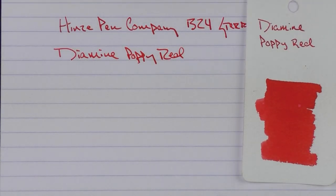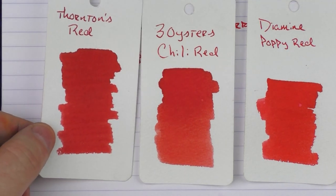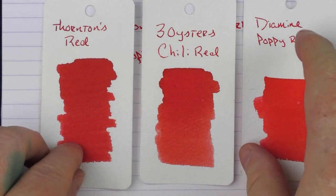It's a nice, bright, vibrant red with some pop to it. This is what it looks like with Three Oysters Chili Red. And then one of the very first red inks I ever purchased was from a company called Thornton's — you really don't see them around much, but Thornton's Red was one of the first I purchased, and that's a nice solid red as well.